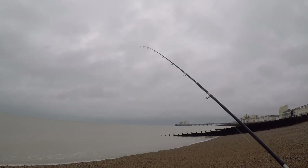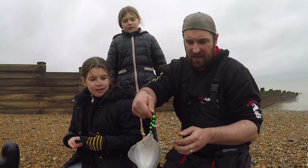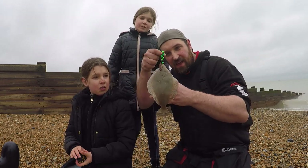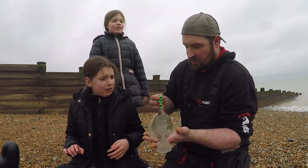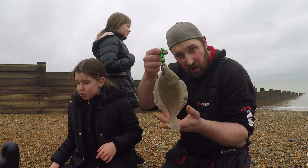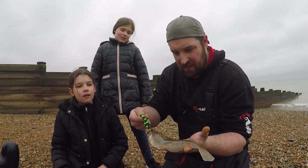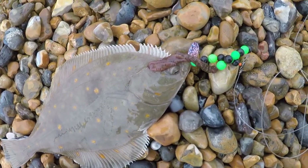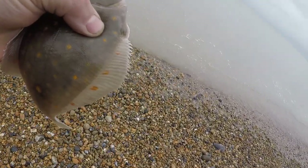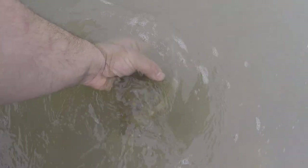A couple of nice bites on the rod already. Things are looking good — look at that! We managed to bag one little plaice. Very floppy. Can I name him Jerry? You can name him Jerry. So we've got one fish named Jerry, caught on the fresh out lug. We're going to get him back in so he can swim off for another day.